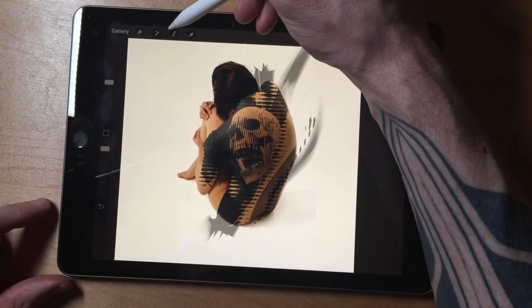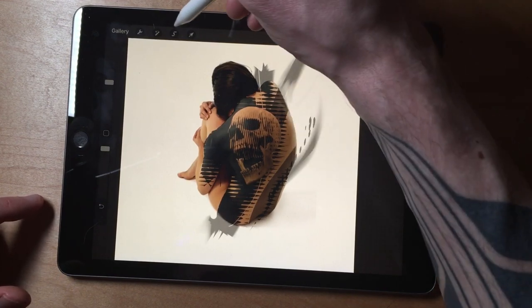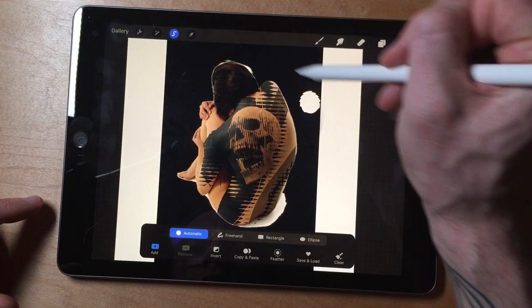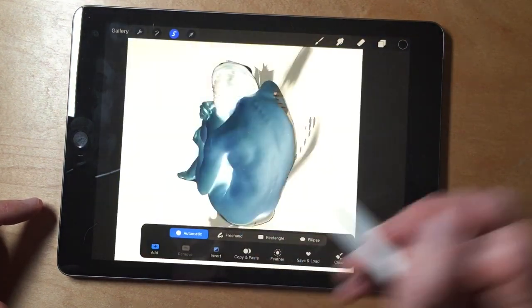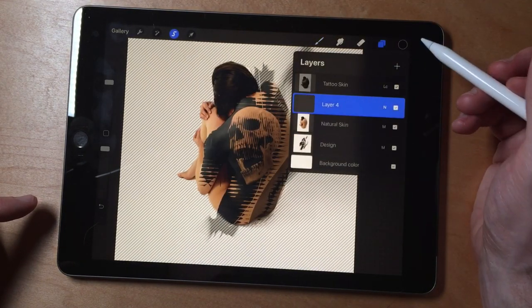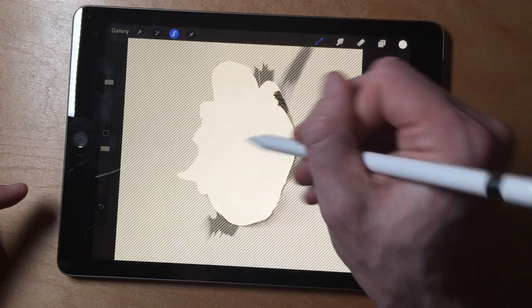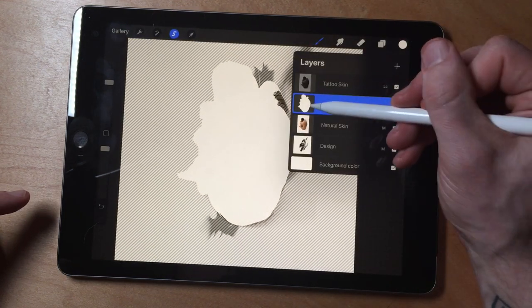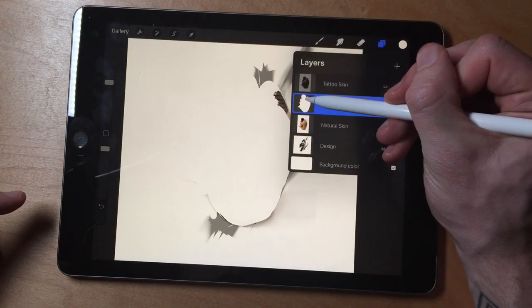Make sure that this is selected. Go to your selection tool and select all of the outside area that you can fit within reason. Invert that — you can work on it later. Make a new layer, select your white, and then fill that in. Turn off your selection tool and drag this down to the bottom.